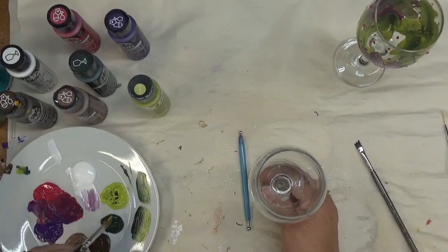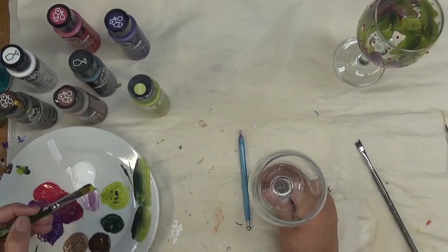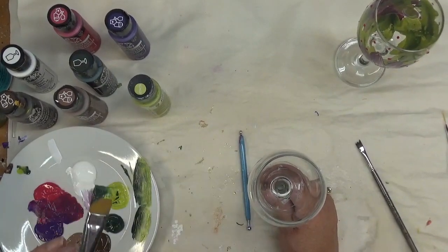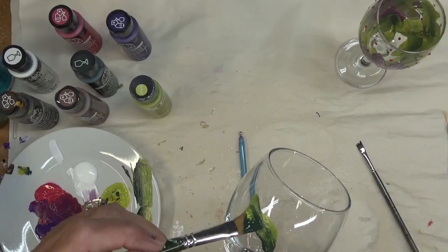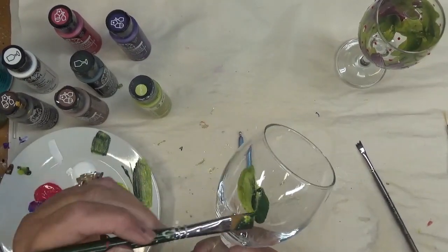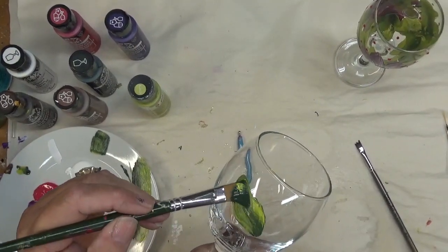I started out this design by double loading my flat brush with Thicket and Citrus Green. If you're familiar with my painting style, I do some one-stroke and then some other types. This one is double loaded with the combination of the two. I'm going to go around the glass and just sporadically make these little leaves so they are the background of the design. Let me fix that a little bit over here.